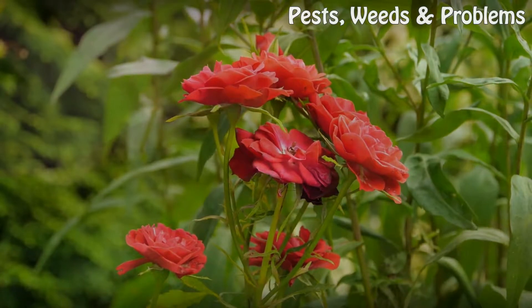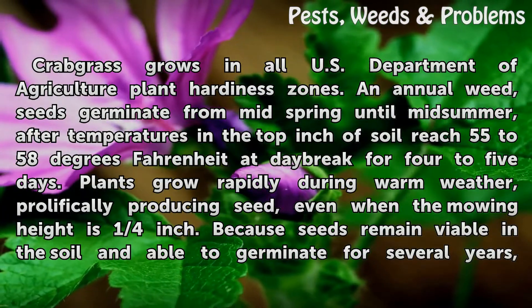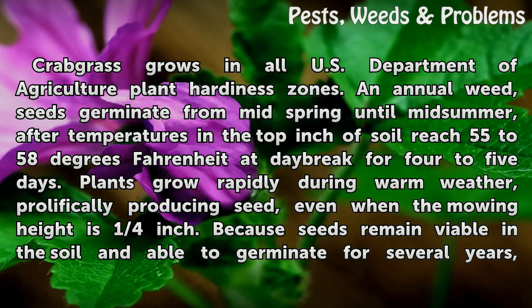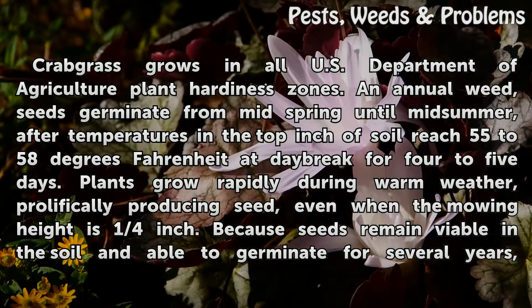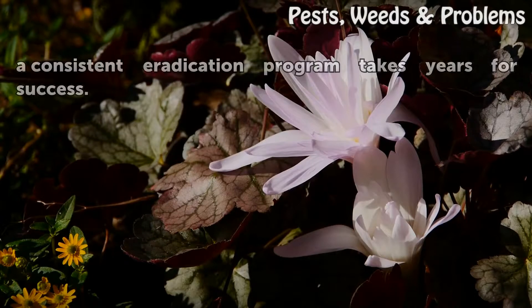Crabgrass grows in all U.S. Department of Agriculture Plant Hardiness Zones. An annual weed, seeds germinate from mid-spring until mid-summer, after temperatures in the top inch of soil reach 55 to 58 degrees Fahrenheit at daybreak for 4 to 5 days. Plants grow rapidly during warm weather, prolifically producing seed even when the mowing height is one quarter inch. Because seeds remain viable in the soil and able to germinate for several years, a consistent eradication program takes years for success.